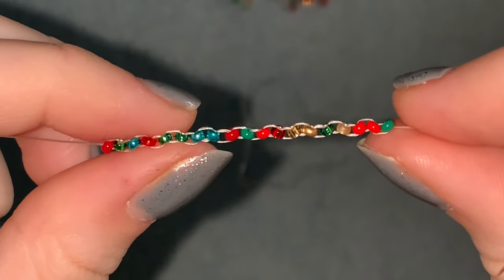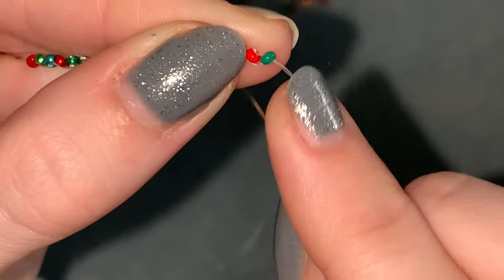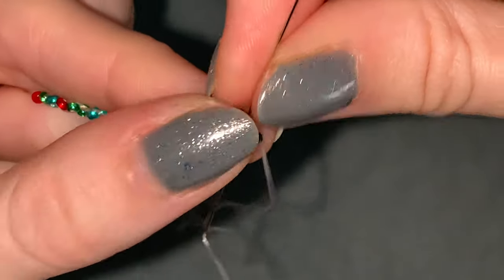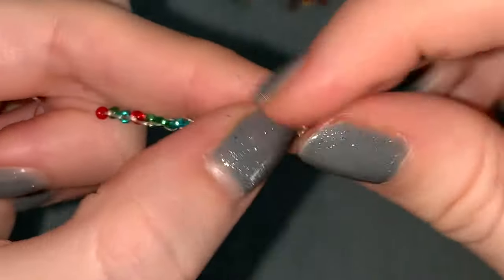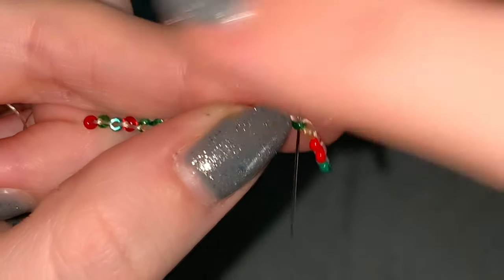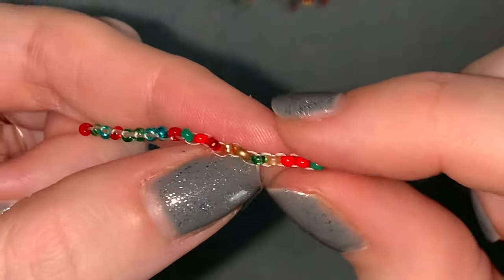So you should have this, and it's all a bit wobbly at the minute, so what we're going to do is zigzag all the way back to the other end and that's going to straighten it out. What I mean by that is if you're coming out the bottom of one bead you're going to go up through the next one, or if you're coming out the top you're going to go down through the next one. Pull it tight and those beads already straighten together. Then down through the next one, pulling it tight every time, up through the next one, down through the next one, and so on until you get to the other end.